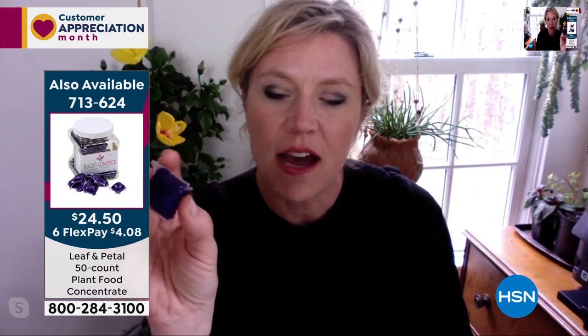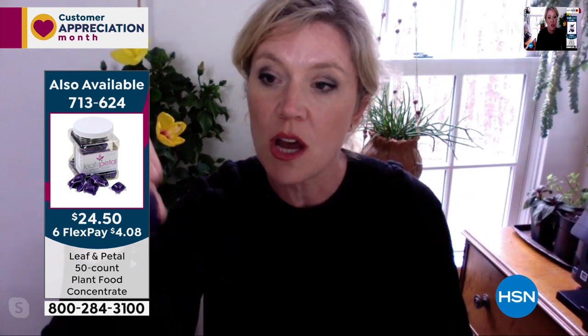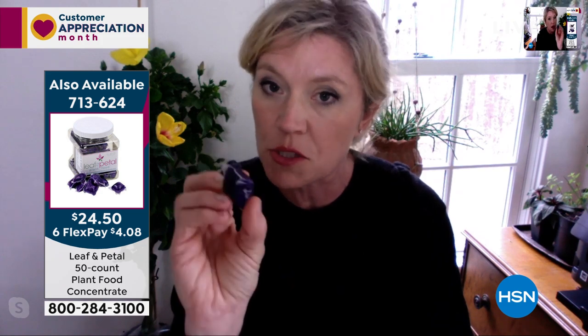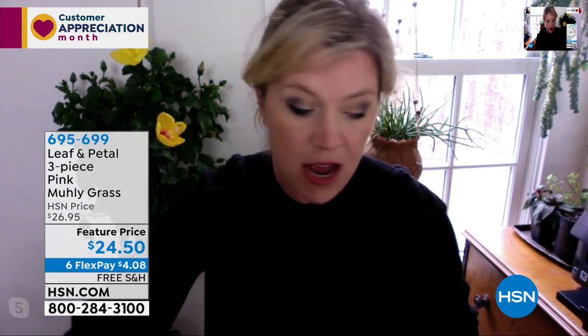You put this pod in — it's kind of like a dishwasher pod. Just like you would put it in your dishwasher, you put this into a jug of warm water — just one gallon. You can water any of the plants you get from Leaf and Petal with it, and you can use it for house plants as well as garden plants. It's a great all-around fertilizer. If you're getting plants, definitely put some of these in there.